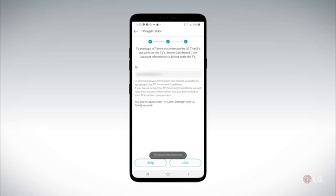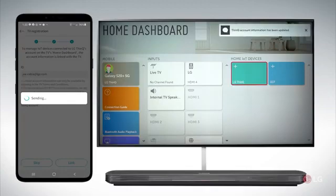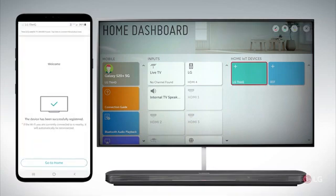When it asks about linking an account you want to link the account. When it gives you the screen on your phone that tells you it's successfully registered, you can go to your home screen.